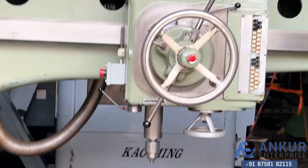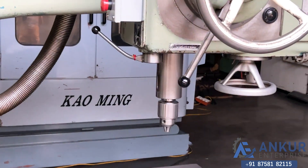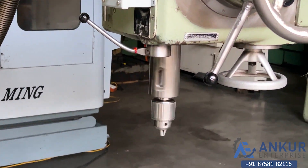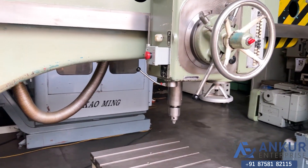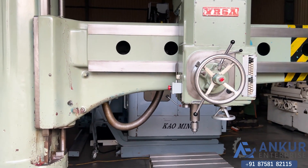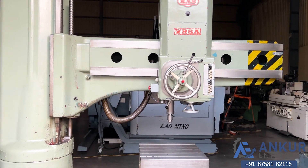The drilling capacity of the machine is 60mm and its spindle taper is MT5. The working arm length of the machine is 2 metres.